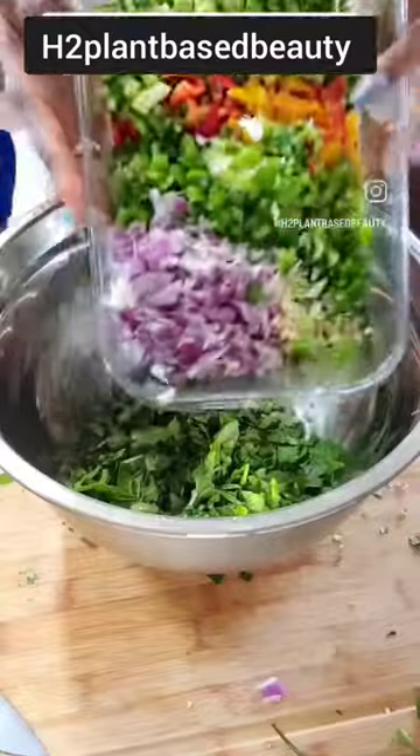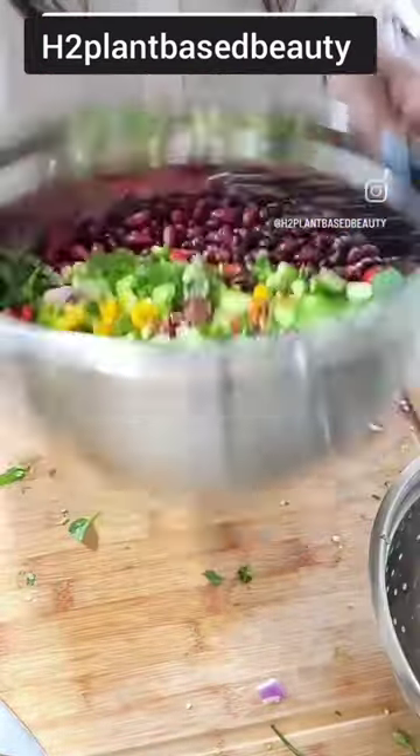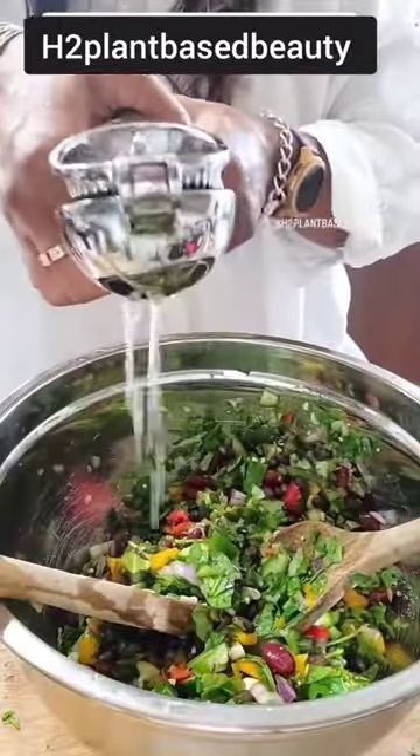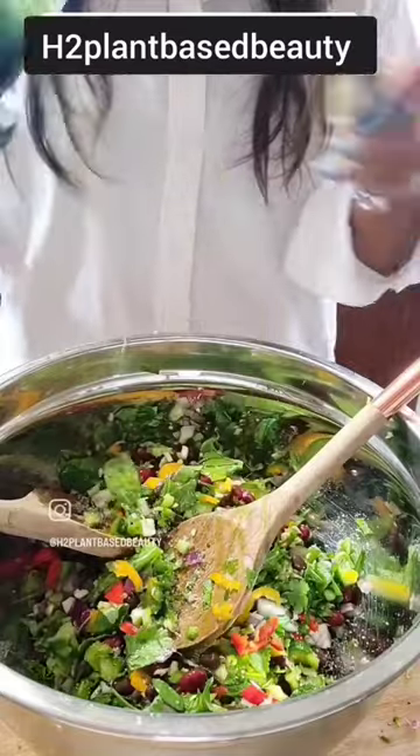I just finely chopped this so it can be like a salad topper or a salad itself. I did go ahead and mix everything in the bowl before adding it back in the container. To add a little protein, I added one can of red beans, one can of black beans — and we did rinse and drain them. A little sea salt, a little olive oil. We did a quick toss and baby, this was good.